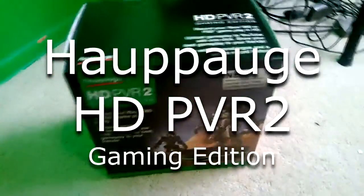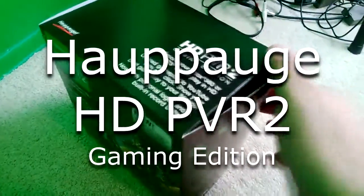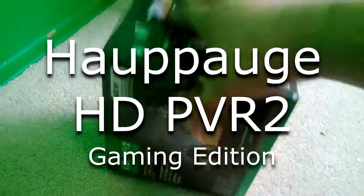Today I'm doing an unboxing of the Hauppauge HD PVR 2. I picked it up at Best Buy. It's closed out for $159.